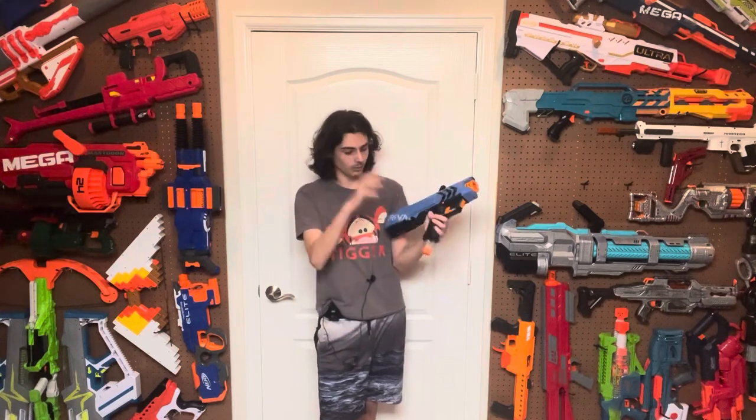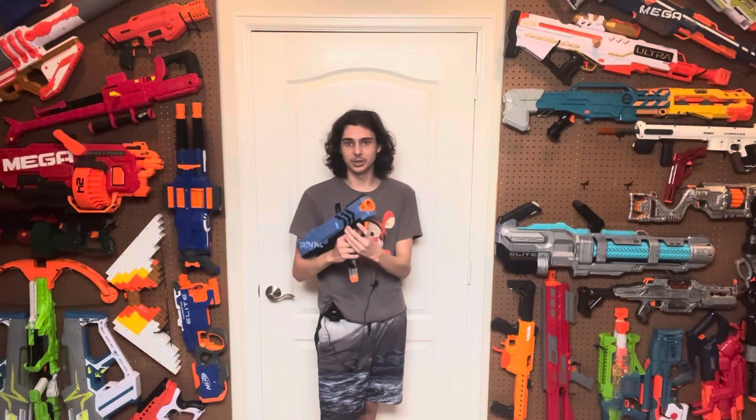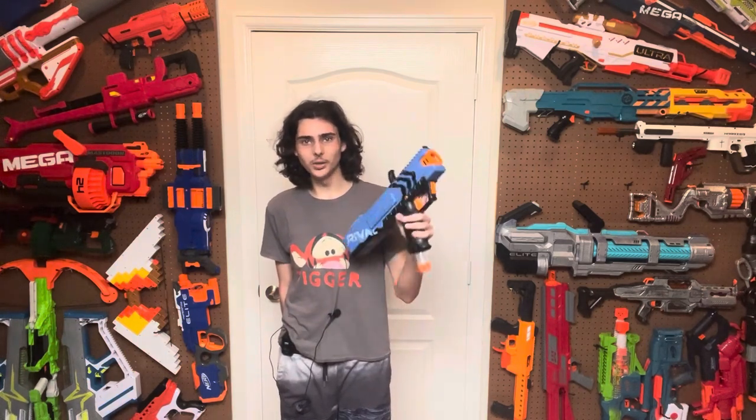That said, I can very much excuse Hasbro because this is a $20 blaster on release, shooting over 100 FPS out of the box with a brand new ammo type — it was very experimental and the first blaster using this ammo type. Luckily, future springers didn't keep this form. We got the Atlas, which was honestly a lot better for some purposes, then the Chaos, and then it just got better and better. It really sucks that the original blaster just isn't very good — but oh wait, Hasbro did release a fix for it. I'll review that one in two days.